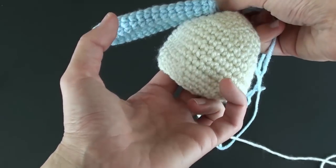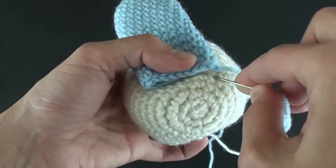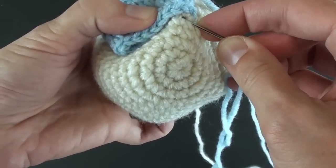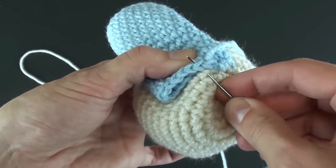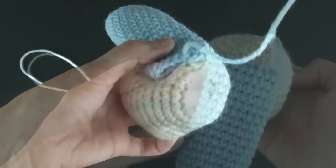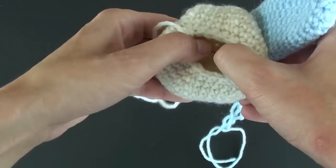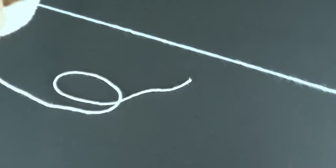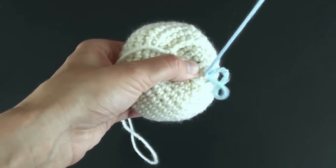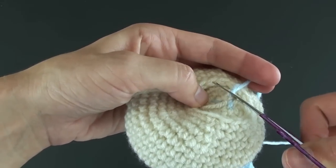Once the body parts are all made, it's time to sew everything together. I like to start with the ears first. Thread a yarn needle with the ear yarn and place it on the side of the head. Squeeze the ear together and begin taking small stitches, sewing the ear to the head. You'll want to ensure you are also sewing the top of the ear closed while connecting it to the head. Once completed, poke the needle through the head and take a few small stitches underneath to secure this connection. You can also tie a knot or two, or even put a dot of glue inside to really ensure it stays.